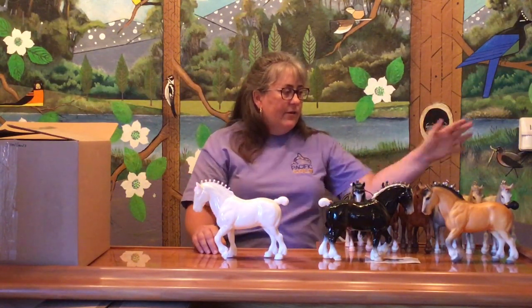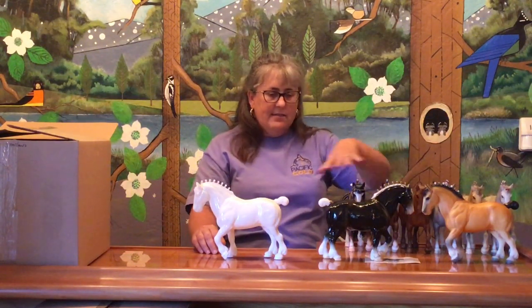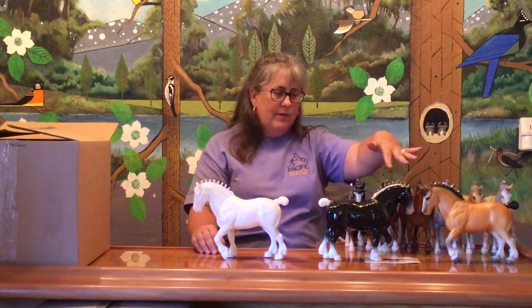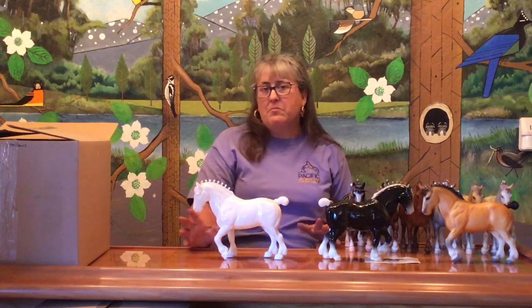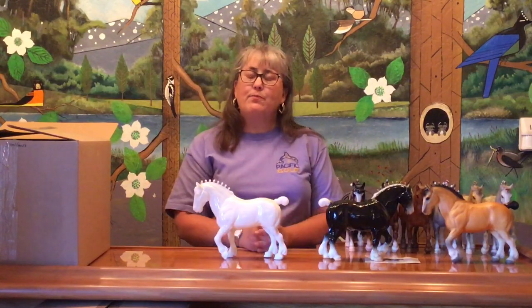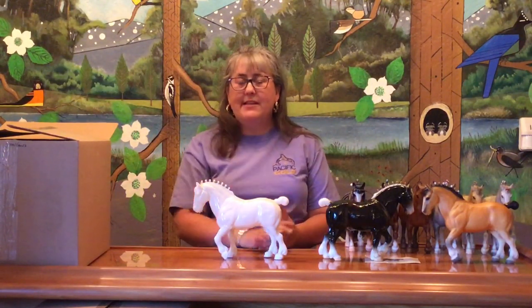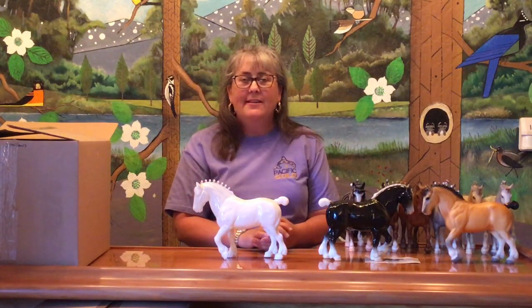So we had a wide variety — from some of the earliest glossies to the wood grains, all the way up through some of the more modern and throwback pieces. I'm sure I've probably made a few mistakes because these aren't my area of expertise in collecting, but I hope you enjoyed. If I made a mistake, let me know in the comments. Join me next week and we'll see what I find in the next box. Thank you.